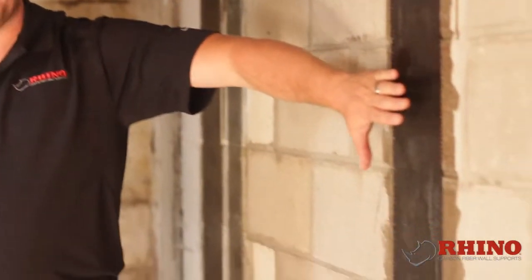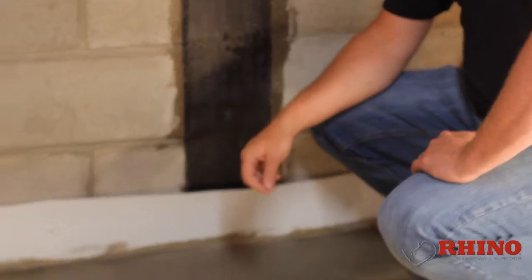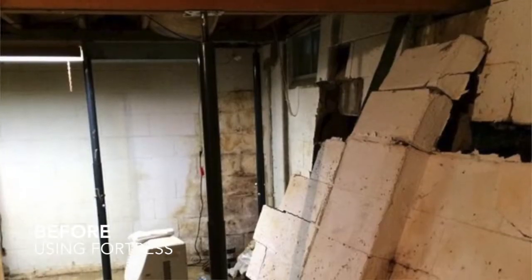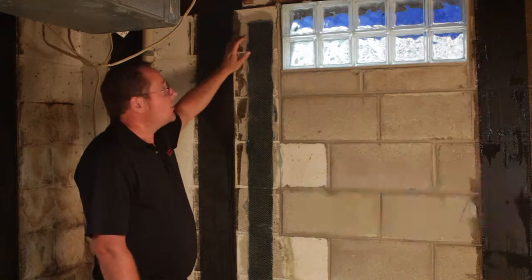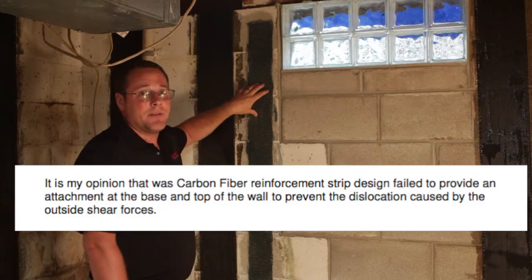It means there's a hurricane or something like that outside. The bottom of the strap, where we have the pin that's fixed behind this waterproofing system, actually pins into the footing. These straps were put on this wall after it was rebuilt from a competitor's carbon fiber system failing. We have an engineering report that actually says the carbon fiber strap that was put on here before caused the failure.